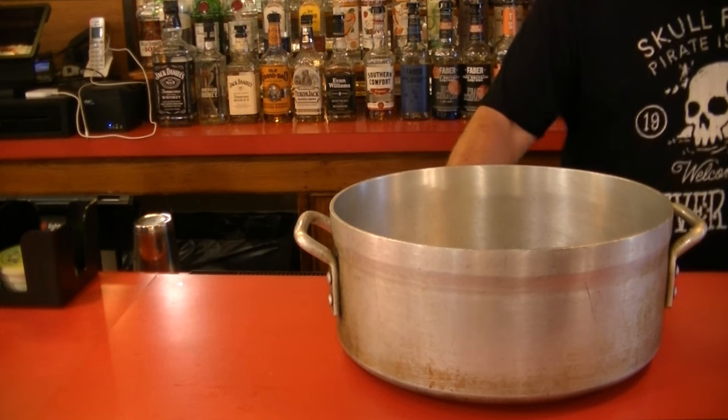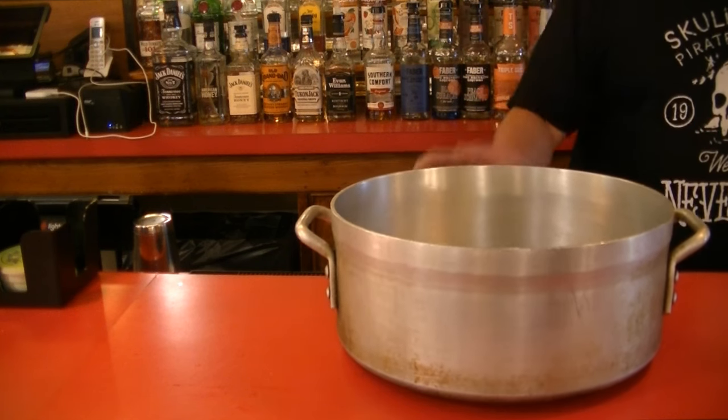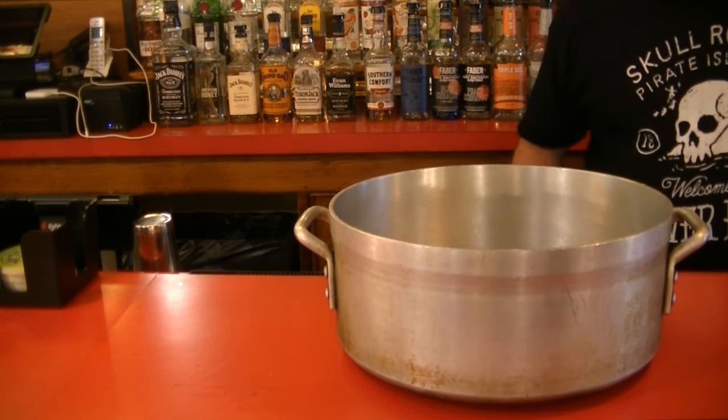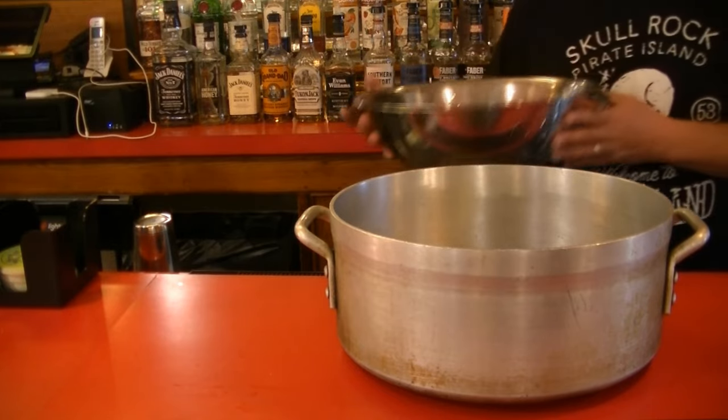Now we are making cherry moonshine. This is instant gratification, unlike the cherry bounce where you have to wait a couple months. You can start enjoying this right after we're done, or you can let it sit to let everything incorporate.